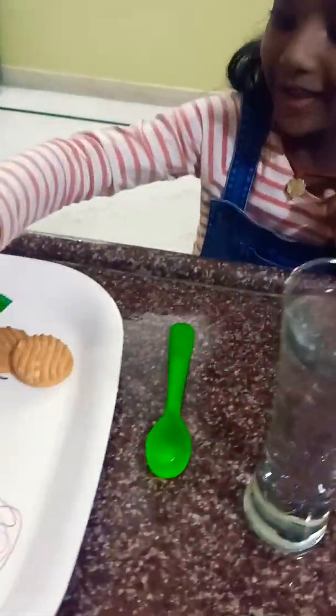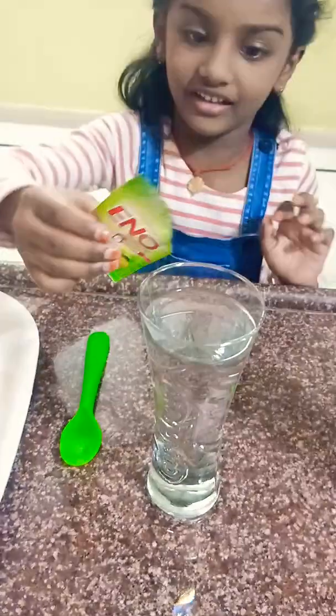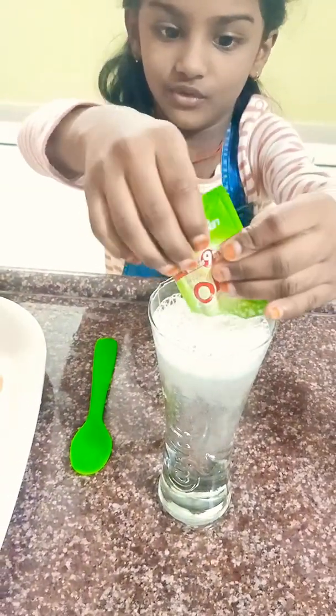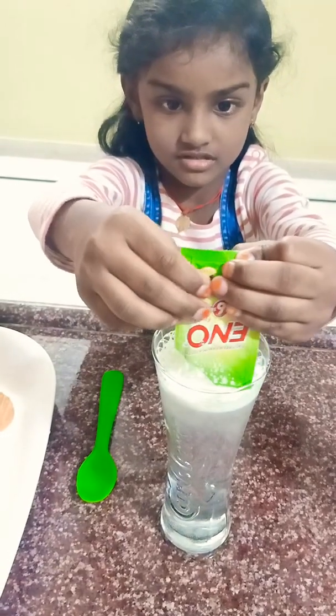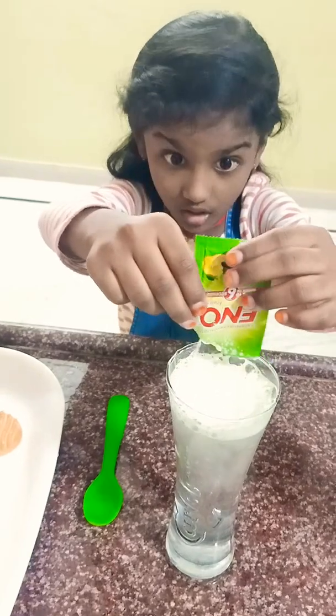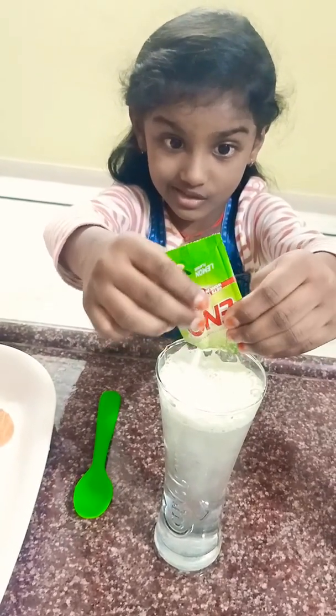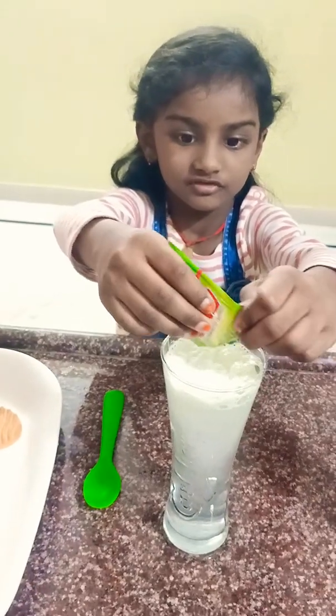Now I am going to choose either. Let me check. I am going to put 4 of them. Come here, let me check. Wow, look at that. So cool!